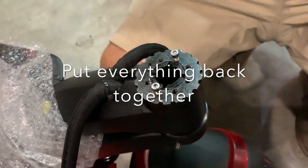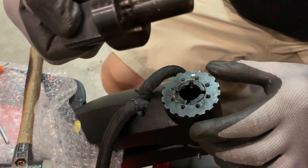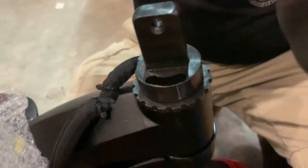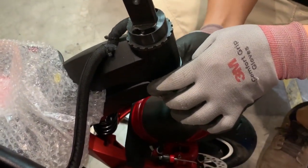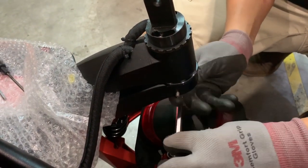So remove the two screws. Reinsert this — just make sure that it's aligned and make sure there's no gap in between here. Make sure there's no gap. Reinsert the two small screws back in. Reinsert the big screw underneath.